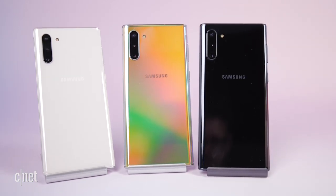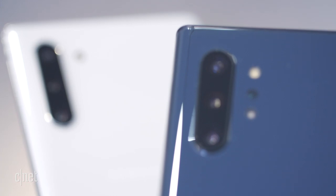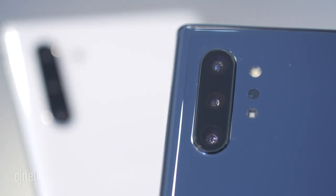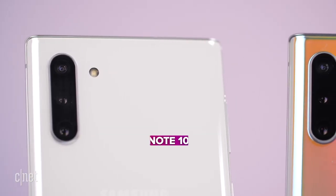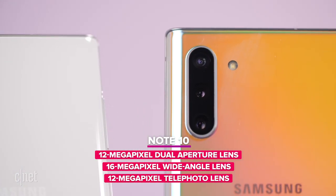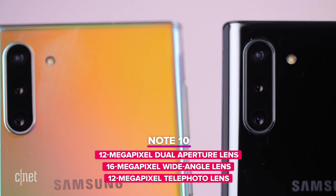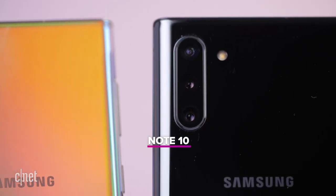On the back cameras: the front camera is 10 megapixels. On the Galaxy Note 10 you have three rear cameras — the same as the Galaxy S10 Plus: a 12-megapixel dual-aperture main camera, a 16-megapixel wide-angle lens, and a 12-megapixel telephoto lens.